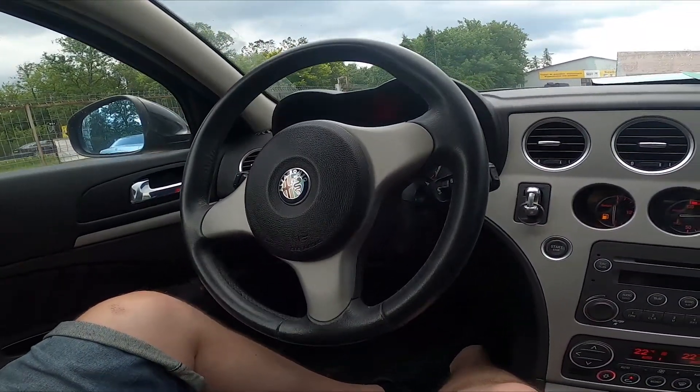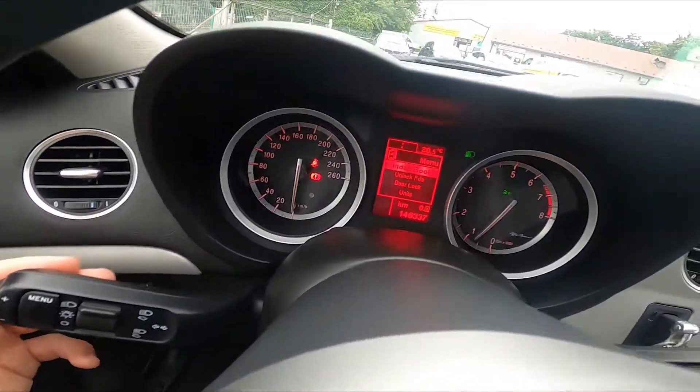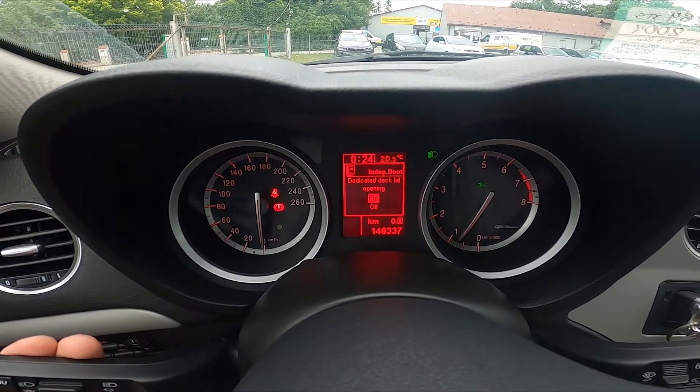In the beginning let's take a look behind the left side of the steering wheel. Press the menu button to go to menu and take a look at the speedometer display. Enter independent boot and select between on or off.